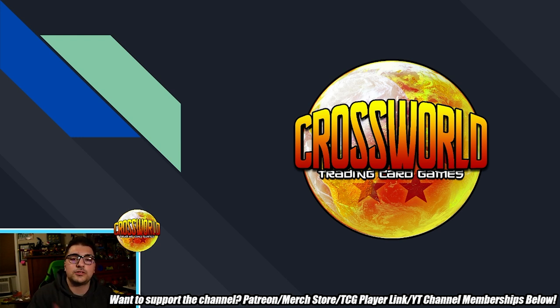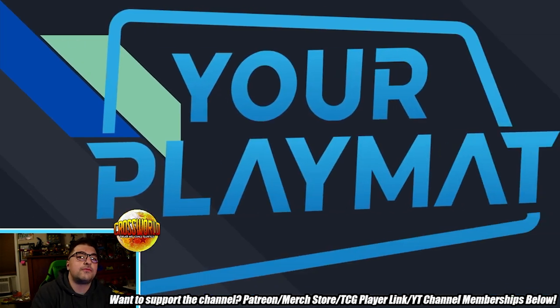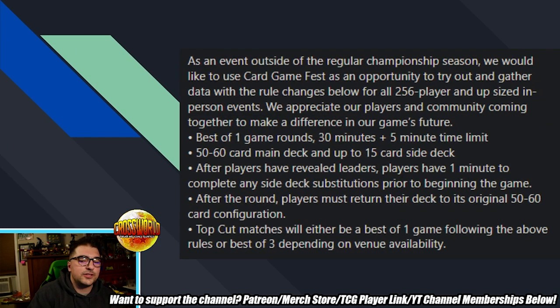If you're new here, make sure to subscribe and hit that bell so you don't miss a video. If you want to help support the channel, there are many ways to do so in the description. Today, if you're looking for custom sleeves, play mats, or even foil play mats, use my link in the description to yourplaymat.com. I love their custom art sleeves — they sent me some crossword art sleeves and the best thing is they don't peel, unlike most anime-type art sleeves you'll find at your local game store. Use the link for 10% off.